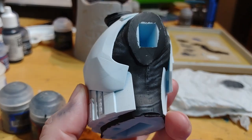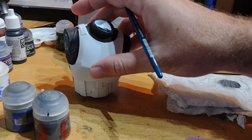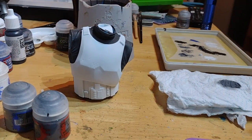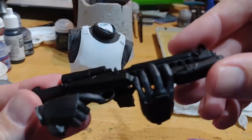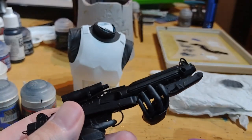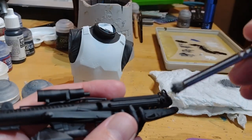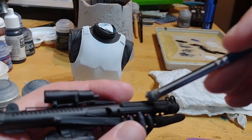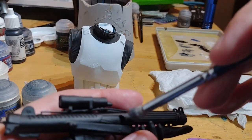After that dry brush you can see that the creases and folds have really been brought out. The next thing is to go with a slightly darker grey — Mechanicus Standard Grey — and taking the gun, I'm going to dry brush over it. I just want it a slightly different grey, slightly darker, just to separate it from the hands. It's just a case of going around the gun and catching those raised details.